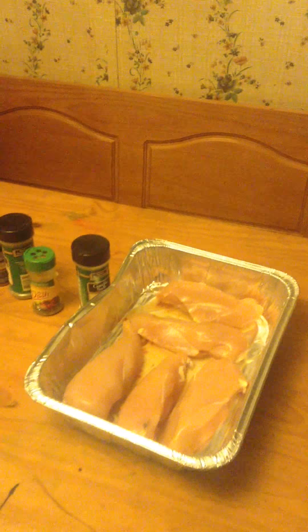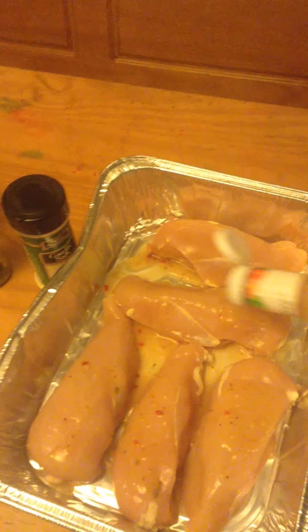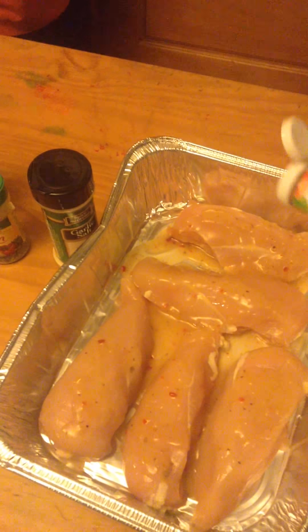This is heavy. I'm going to take more of the Italian dressing. It must be good with the Italian dressing. Get it all over the chicken — it smells like Italian dressing.